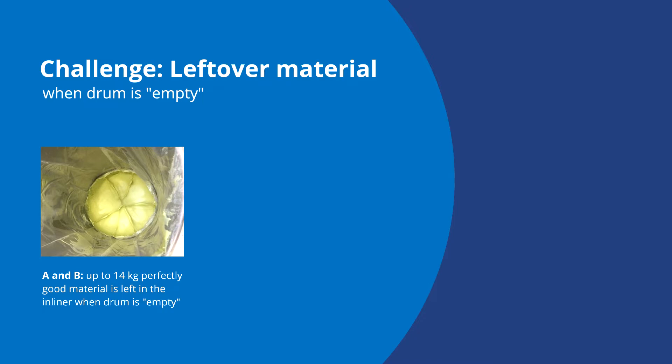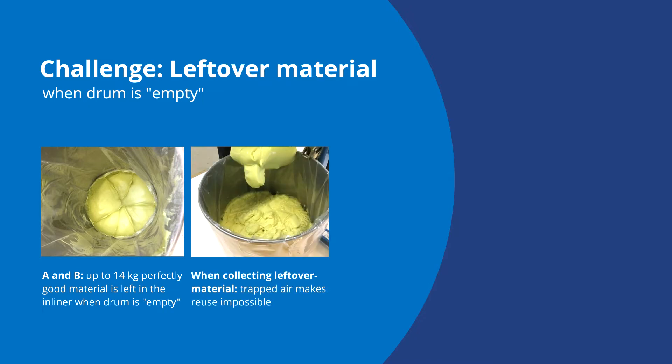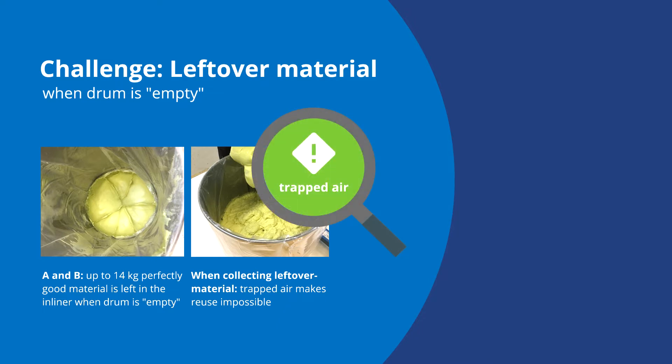In the photos below you can see that in the bottom of the material drum there is some material left after it has been emptied by the machine. If you try to recover this perfectly good material and scratch it into an empty drum, you will trap a significant amount of air in the material at the same time. The air trapped in the material makes it unsuitable for reuse in meter mix machines and causes significant risk of mix ratio errors, unstable dosing and disruptions during the critical bonding process. So most often, to avoid this risk, this leftover material is discarded and wasted.